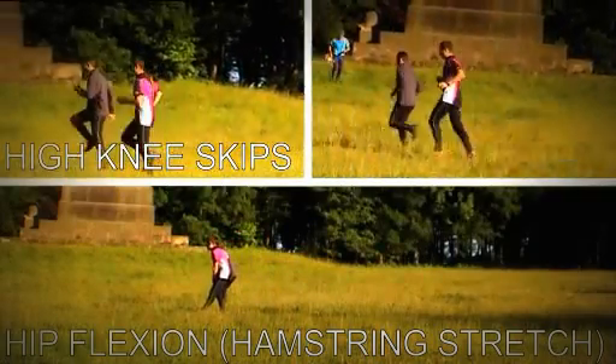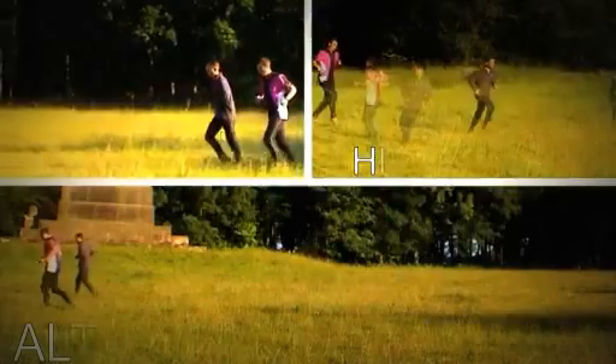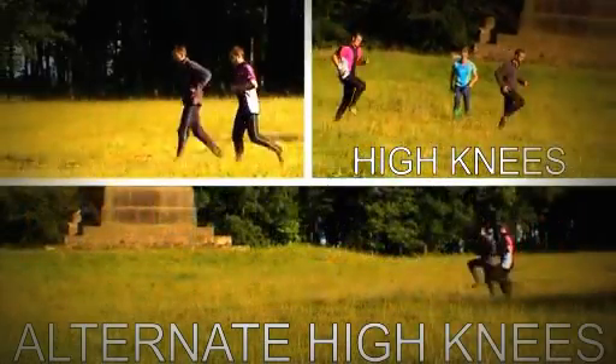So by mixing in a bit of cardiovascular work with a bit of stretching, we're keeping the body warm, we're keeping the temperature elevated, we're keeping the heart rate up.